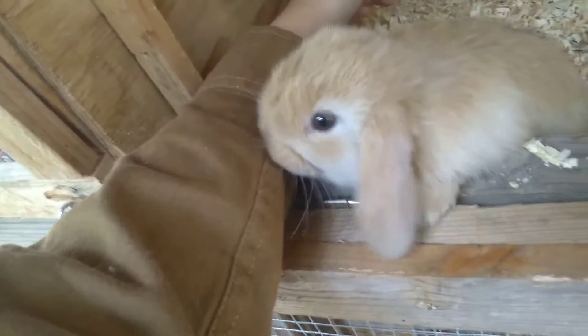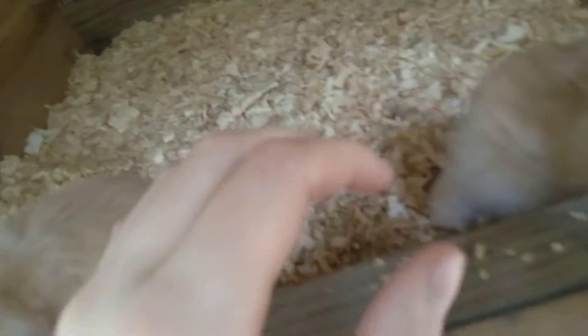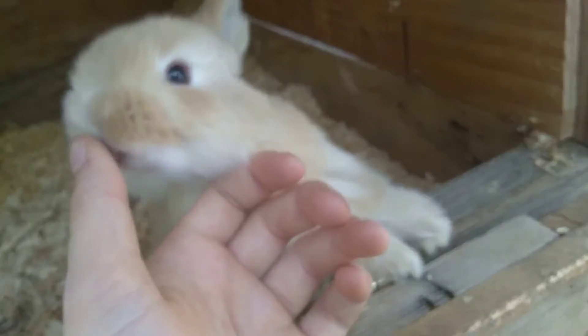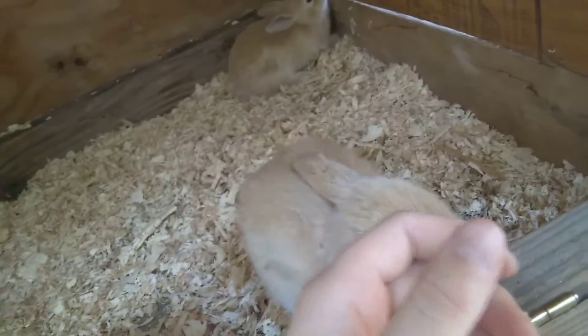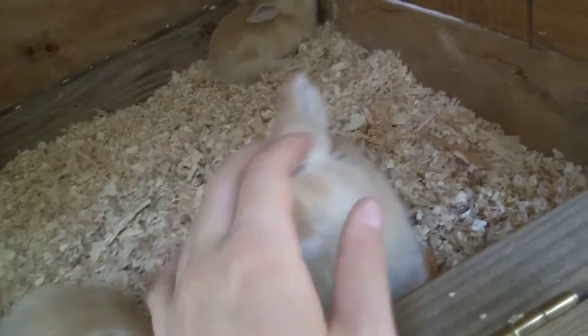Hi! This one was just chewing on my sleeve, like this one is doing over here. Hey, be nice! And he is — well, for starters, orange-base, black-base, blue — black Harlequin. So this little munchkin over here is also definitely more pet quality, unless he turns up better than I thought he would. I'll let you guys know if that happens. But yeah, they are little monsters.